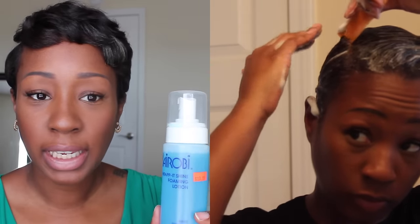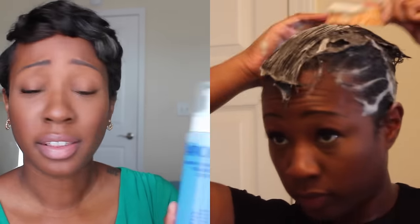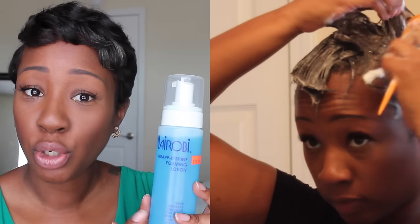This is by far my favorite foaming lotion I've ever tried in life. I don't care if your hair is short, long, whatever — this is like liquid platinum. This is the Nairomi Rapid Shine foaming lotion. If you're in between relaxers, this gets your hair bone straight. It actually gives you a little shine, no flaking — this is like the bomb.